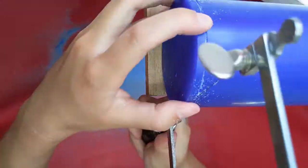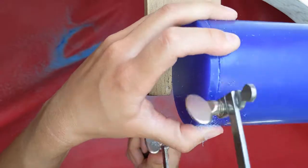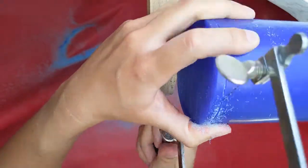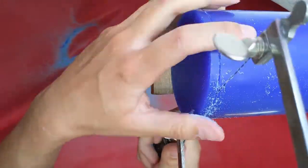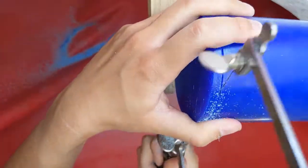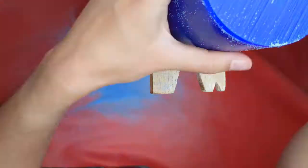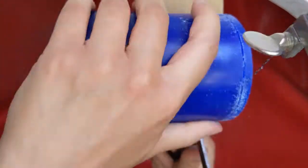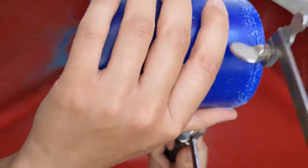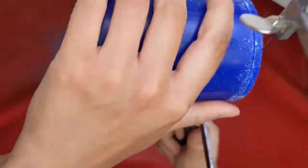I found that holding it this way was a little bit easier, because now the bolt on top of my saw frame isn't hitting the wax. Here the bolt is hitting the wax as I am piercing — you can kind of see the marks it is leaving as well.